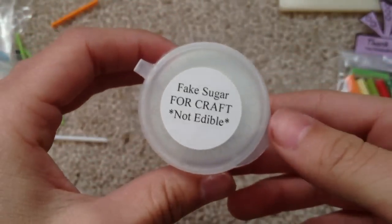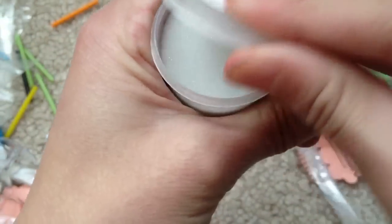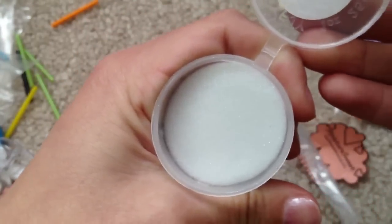And then the last thing is fake sugar for crafts — non-edible. It's basically this kind of sand. This is quite a lot, actually.